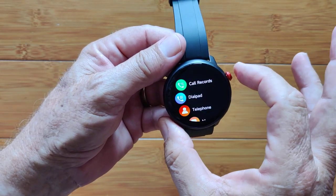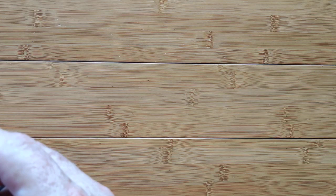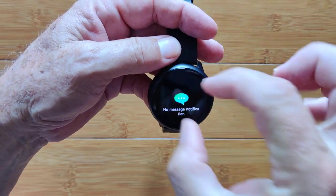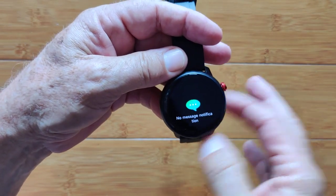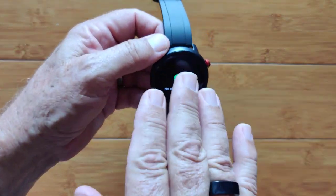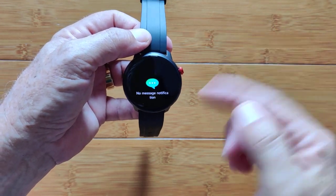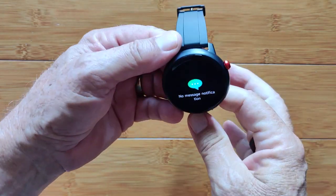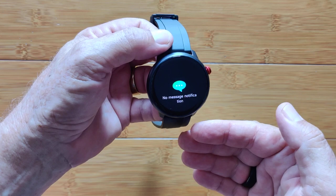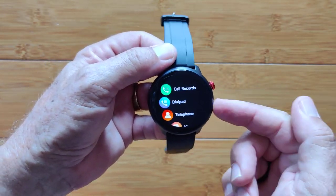However, when I went into messages and sent a text message to this phone number, it received it — lists the phone number that called from and the text. So it will receive text messages to the number on the SIM. Of course there's no keyboard or method to text out. So as far as using a SIM: no phone calls in or out, no texting out, but you can receive texts. That's my experience with a GSM T-Mobile SIM in the USA.